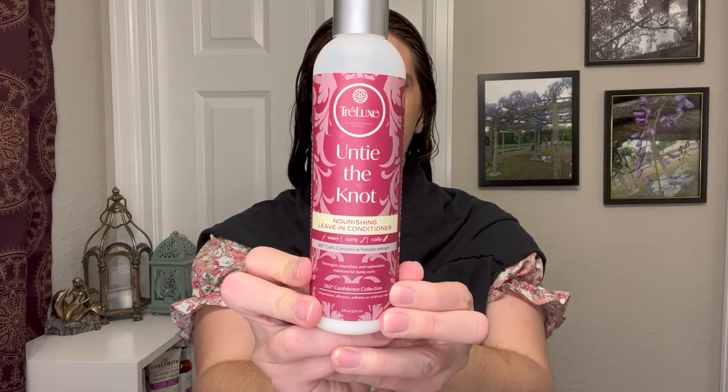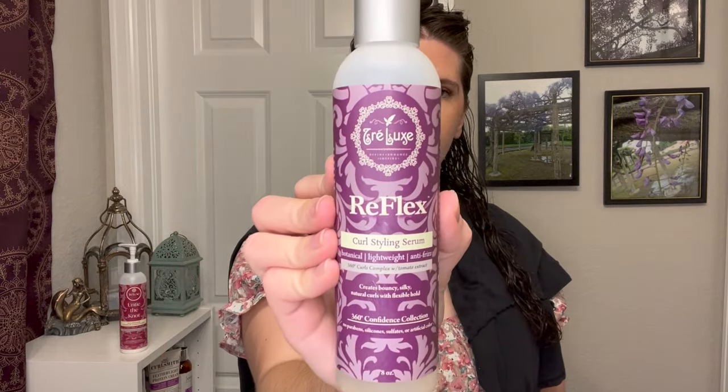Moving into wash day number two. I came in with my hair very soaking wet like normal, but instead of starting by sectioning into three, I went in with a little bit of leave-in conditioner — the Trelux Untie the Knot Nourishing Leave-In Conditioner. I took a pump of this in my hand; it has a typical leave-in conditioner consistency. The reason I wanted to use it is because it smells so good — just like fall, cinnamon and beautiful. I don't tend to use a ton of leave-in conditioners nowadays, so I went in with a pretty small amount, raking it through each side. It does remove knots and tangles pretty well.